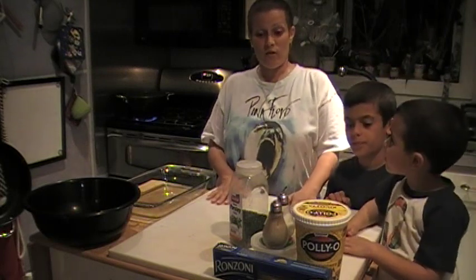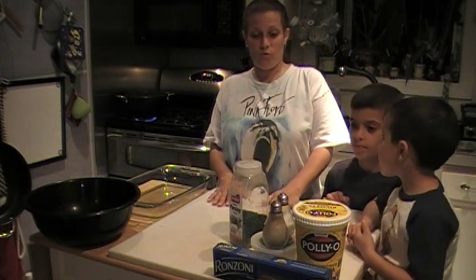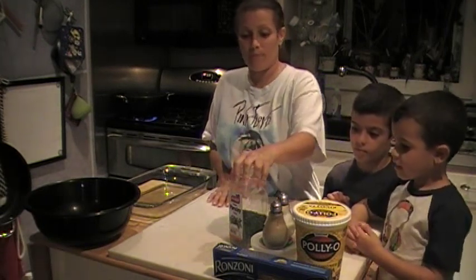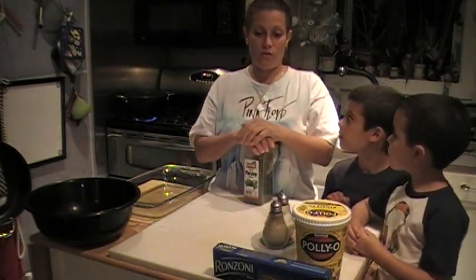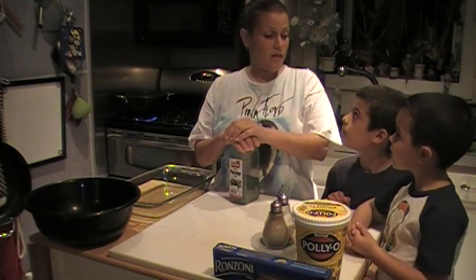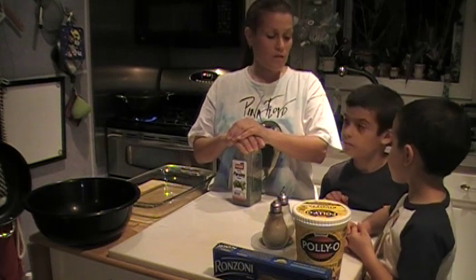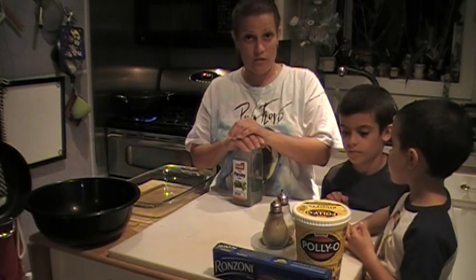Those of you who know me from Facebook, I have been asked many times to start making videos of my cooking, so here we are today. We're going to make something very easy that my kids love, called baked macaroni. So Anthony is going to tell you what ingredients we need.